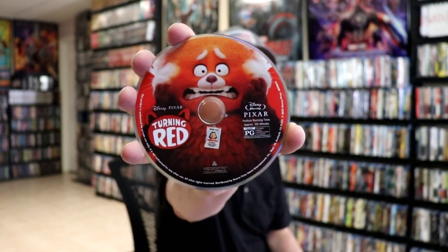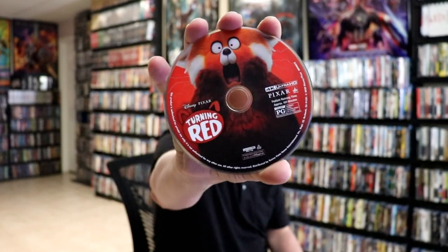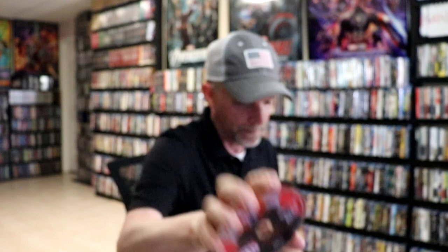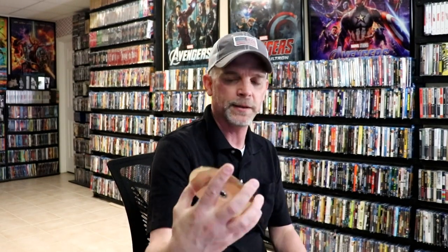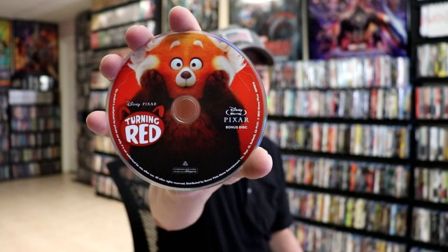On the inside it does have a digital code. And we do have three discs in this particular set. This first disc is the Blu-ray disc with some really nice looking artwork. And then we have our 4K disc with some different artwork. And we have a second Blu-ray disc — this is the bonus disc with some different artwork. So really nice looking artwork on these discs. And on the inside we do have some really nice looking artwork as well.